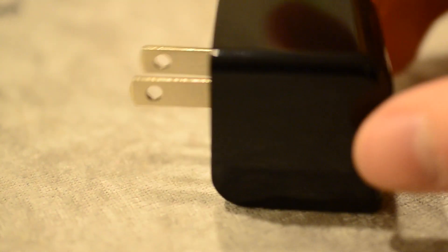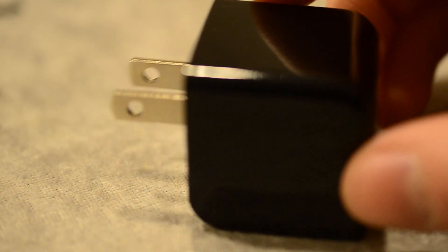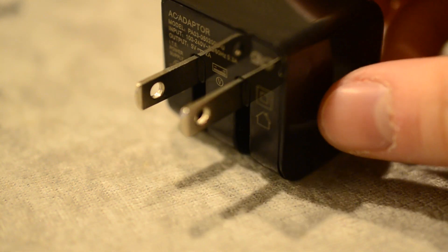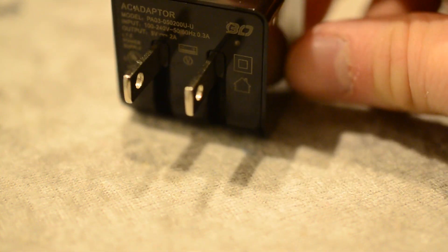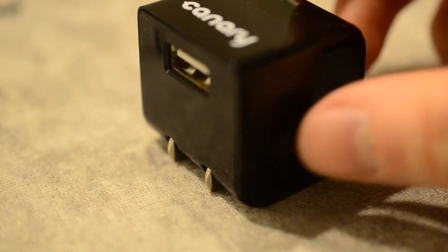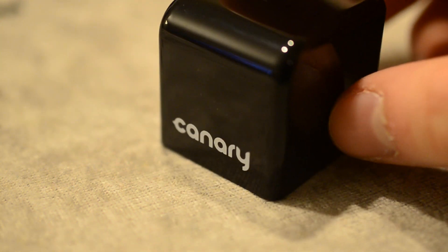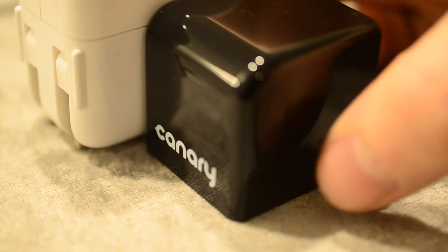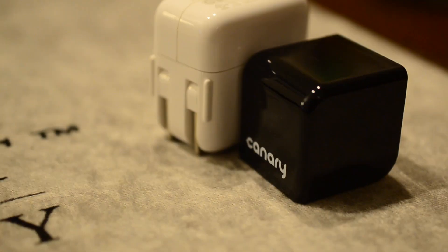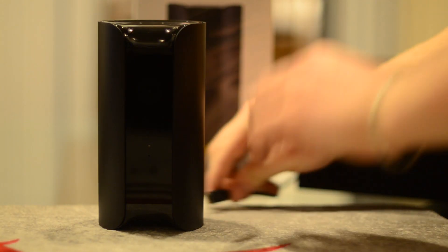I'm very happy with the power block. I love when a company includes a custom USB brick for plugging into the wall. I hate when they just use a stock or weird cord. You can tell this is personalized for them — it even says 'My Canary' so you know what it goes to. It's slightly smaller than the Apple 12-watt power adapter for the iPad.